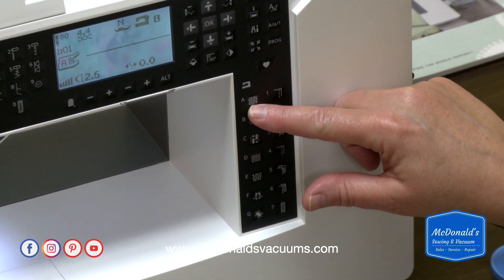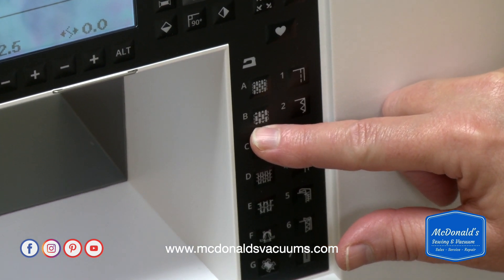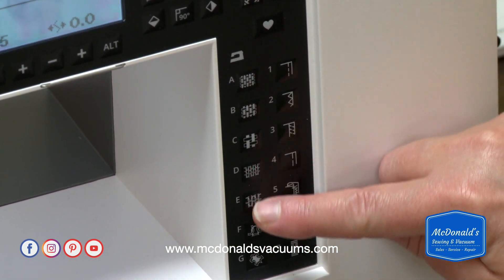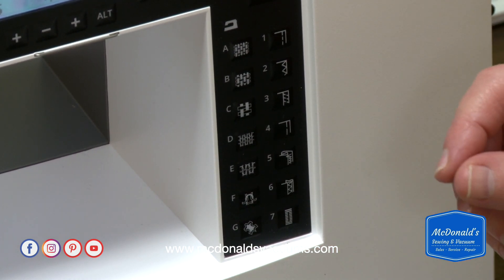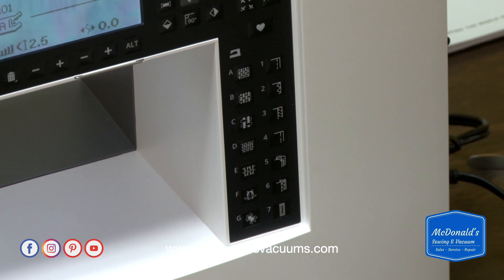The first one, A, is for a lightweight woven. The second one, B, is for a medium weight woven. And C would be for a heavy weight woven like denim. The next three buttons are for stretch materials — these are things that are knitted, not woven, so they've got a lot more stretch to them.